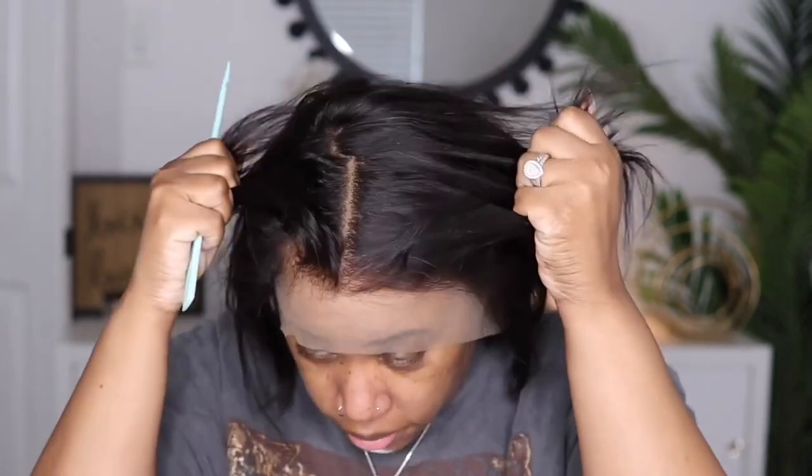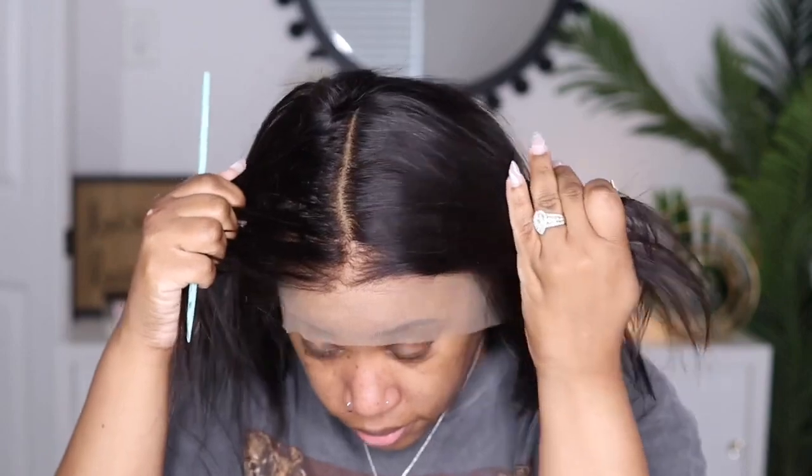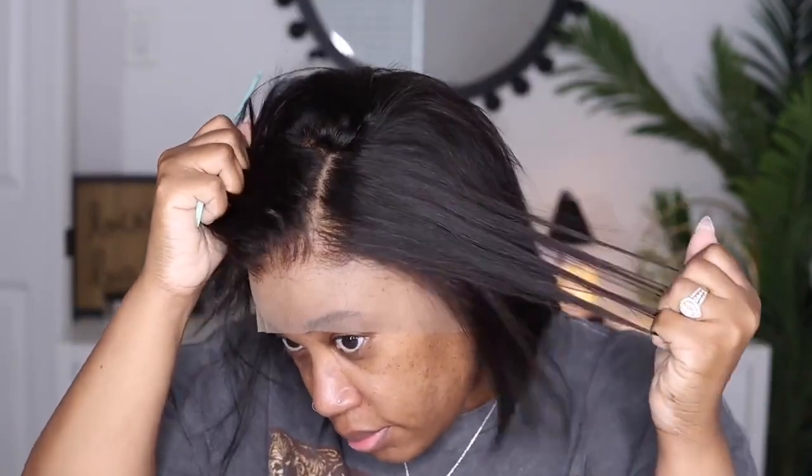This wig comes with a deep and ultimate pre-plucked hairline and deep bleached knots. They do have different options on the website — regular pre-plucked hairline and pre-bleached for everyday, and then all the extra deep options cost extra money. However, if you're going to give me a deep plucked hairline, this is how it should look. I want it plucked, I want it to look like scalp, I want it to look like it's coming from me.